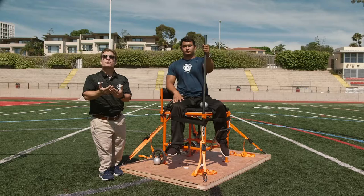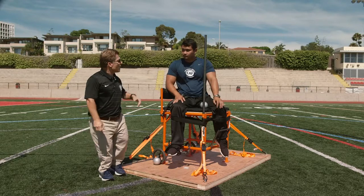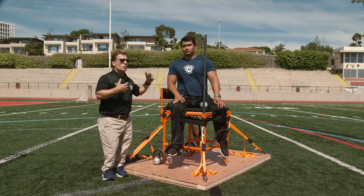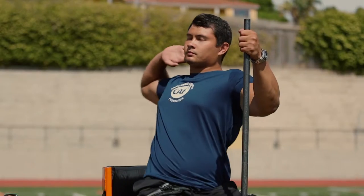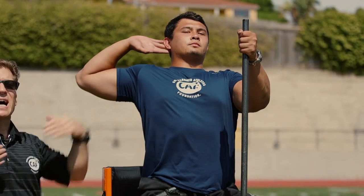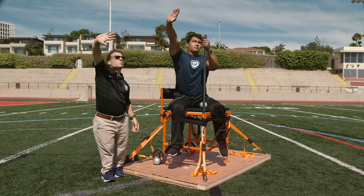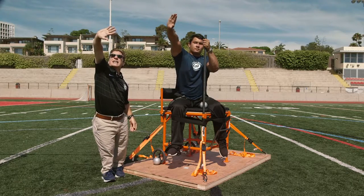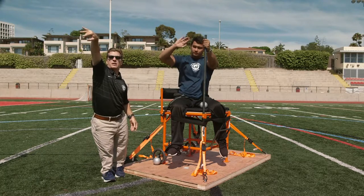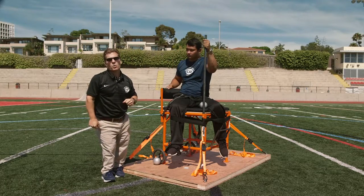Regardless of what technique you use — and I invite you to explore all of these with your athletes — Justin is leading the movement with his chest. Justin, show the movement again in slow motion. He comes back, he twists. The first movement is the chest. Chin is high, chest is towards the sector, and now he is releasing. Notice how his thumb is down and his pinky is high. When he gets to the end of his extension, he flips that wrist, almost as if you're flipping a lampshade. From here he would have a follow-through, coming down in order not to stall that movement whatsoever.